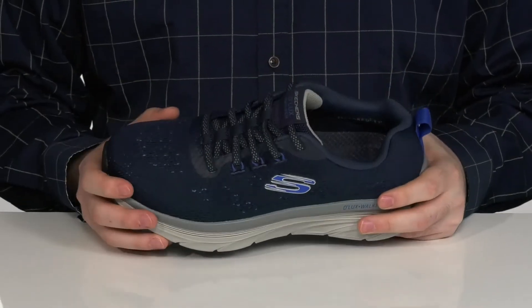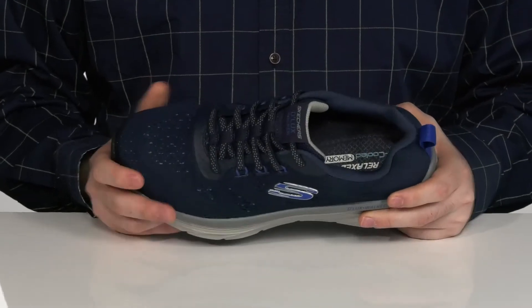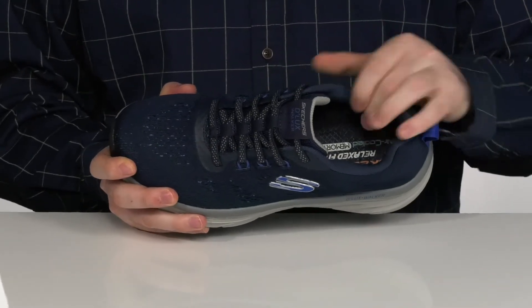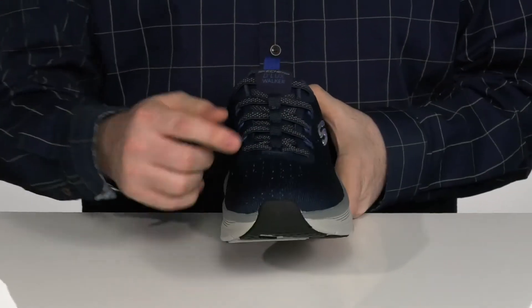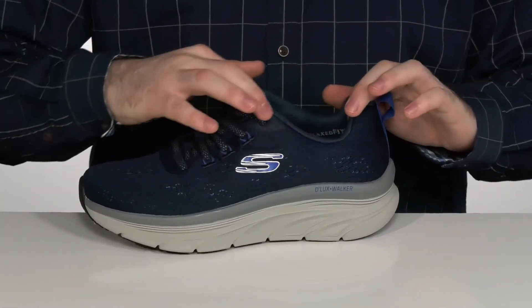It's got a breathable textile upper with some synthetic overlays for durability, with plenty of perforation to make sure that inside mesh is very breathable. It has an elastic lacing there so you can slip this on with a sock-like fit.